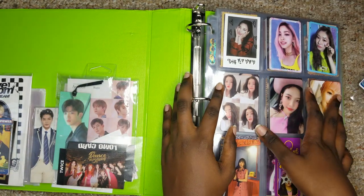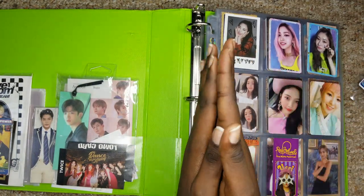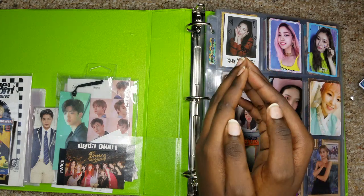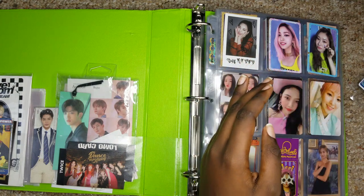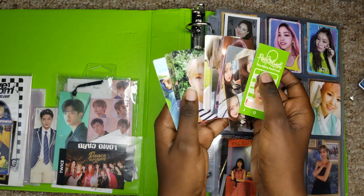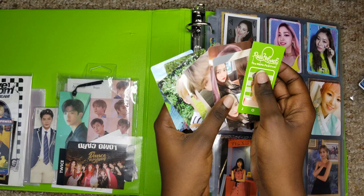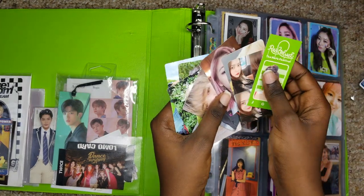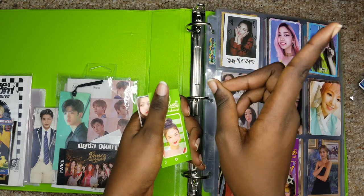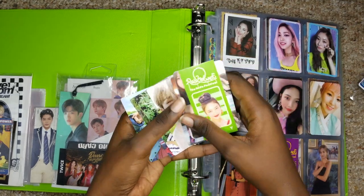Hello everyone, it's Aysa and welcome back to Aysa TV! I hope you're all doing well. Today I have an organization video with real photocards this time. I have only a few from EXO and some Red Velvet and one Region photocard.